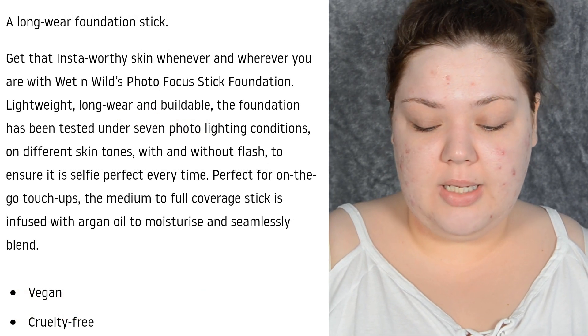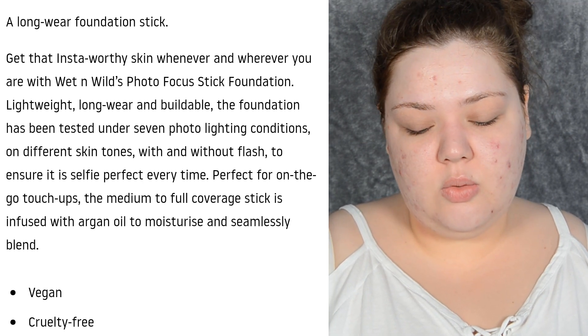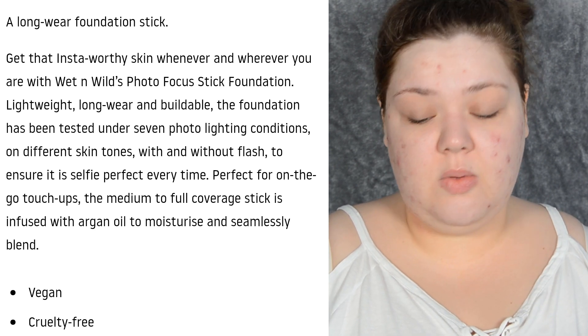With and without flash to ensure it is selfie perfect every time. Perfect for on-the-go touch-ups. The medium to full coverage stick foundation is infused with argan oil to moisturise and seamlessly blend. I'm not really happy that it's got oil in it, but it could work. Photo Focus — the name suggests it's supposed to be a really good foundation for pictures. That tested under seven different conditions on different skin tones, with and without flash, really made me angry because they tested it under seven different conditions but didn't even make seven shades. I need to calm down. I'm so angry.